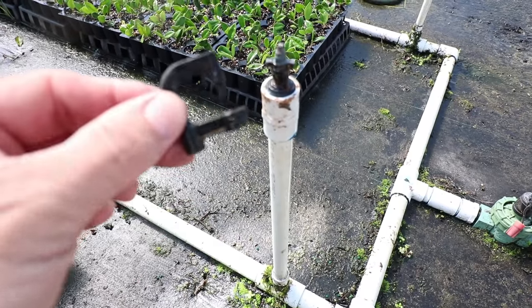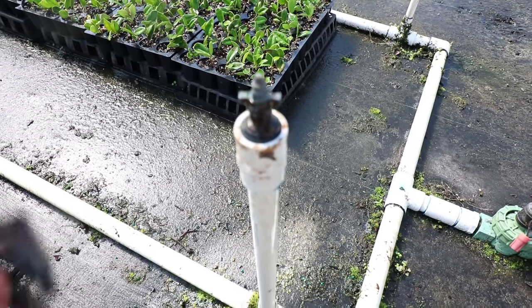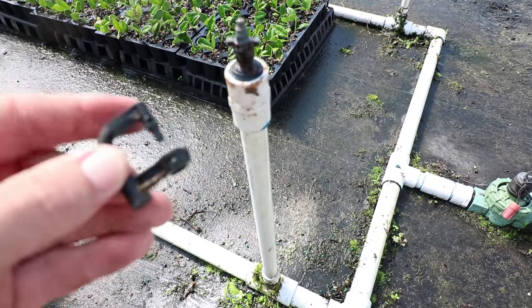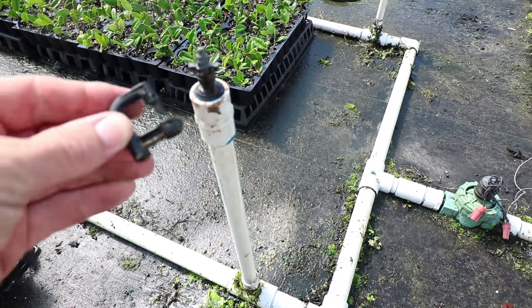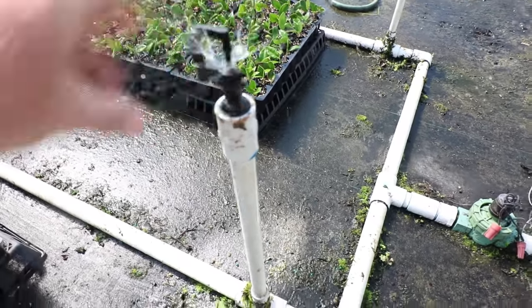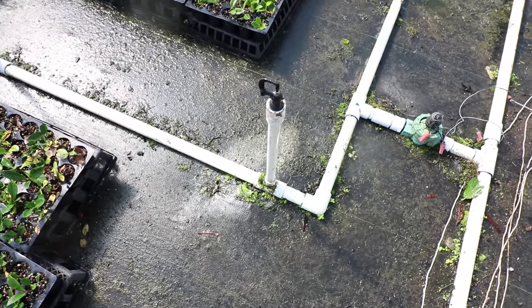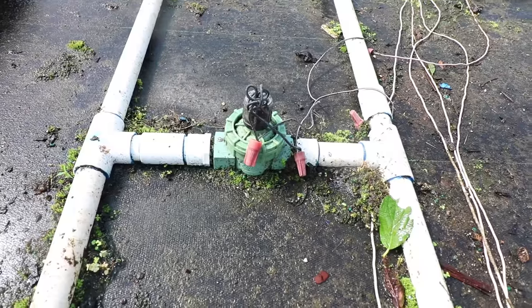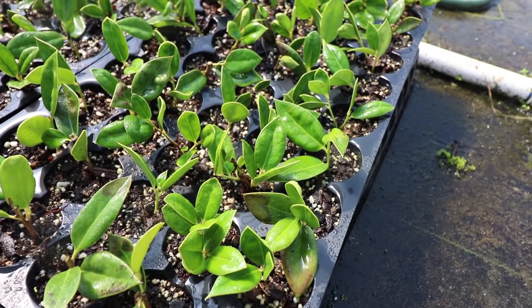This is the mist nozzle we use. You can see the water is restricted to a very small point and then collides with a piece that turns it into very small droplets. The more pressure you have, the smaller the droplets, which is ideal. There's a thumb screw on the valve that can be run manually. I'll turn that slightly to the left — and as you can see, each of these heads lays out a fine mist for about five seconds. After the mist comes on, you can see a light film of water on the leaves.